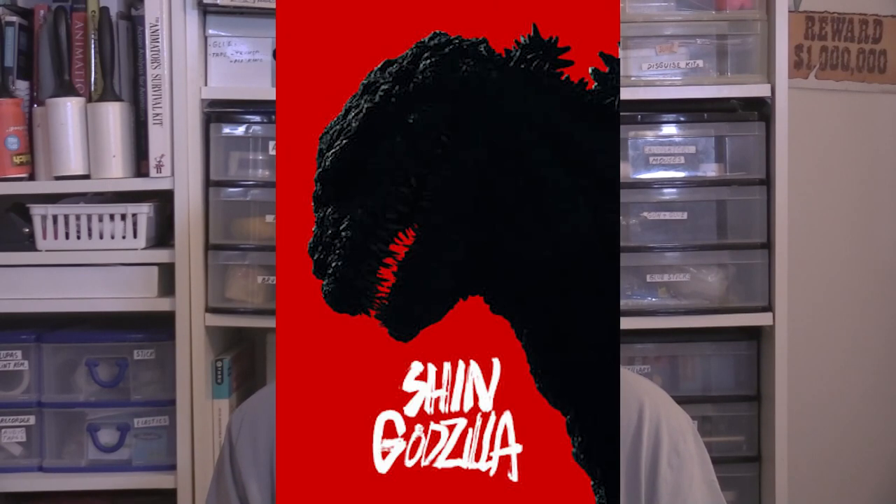With that said, the last time we saw Godzilla was Godzilla vs. Kong, but I'm talking about the other Godzilla from Toho — Shin Godzilla. And let me tell you, it was fun while it lasted, but we haven't had a Japanese Godzilla film in a long time.